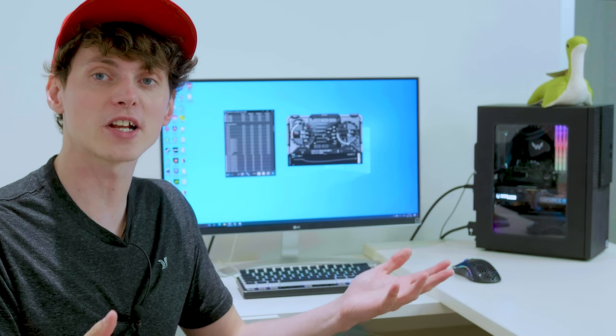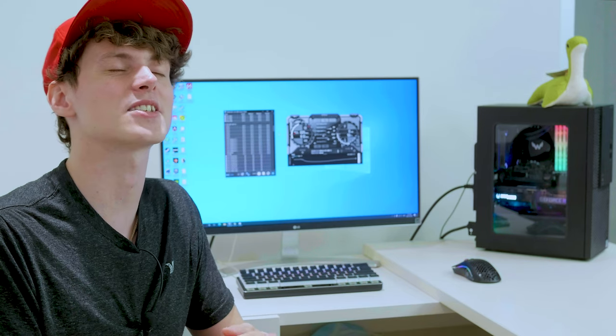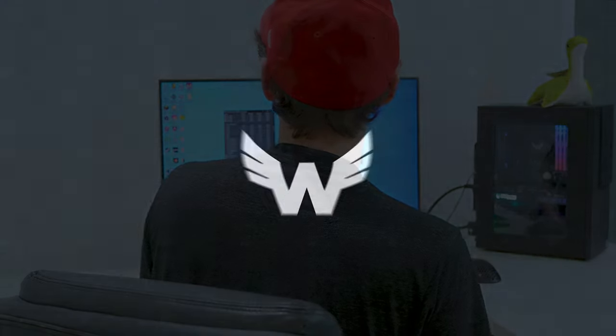That's going to wrap up the video today, guys. I hope you enjoyed it. If you want to see more content like this, I recommend hitting that subscribe button and that like button — I'd very much appreciate that. My name is Ken, also known as Volt Char, and as always I will see you guys in the next video. Take care, guys. See you later. Bye.